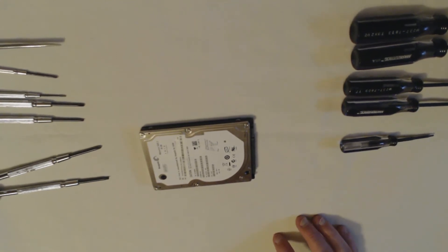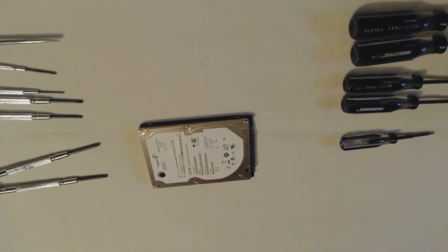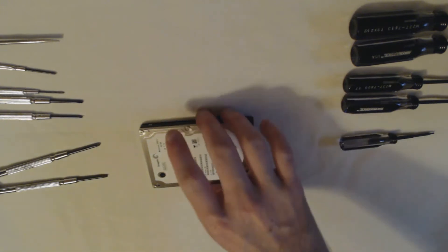So I'm going to disassemble another hard drive. I've done this once before and I actually have a stack of hard drives. I've been procrastinating on doing this exact thing — disassembling it and all that. Because I like to keep the magnets.